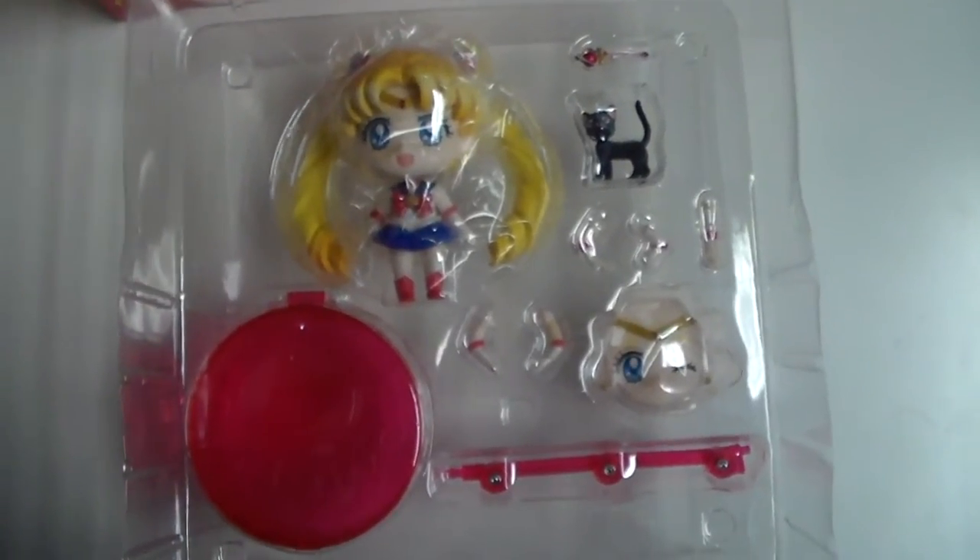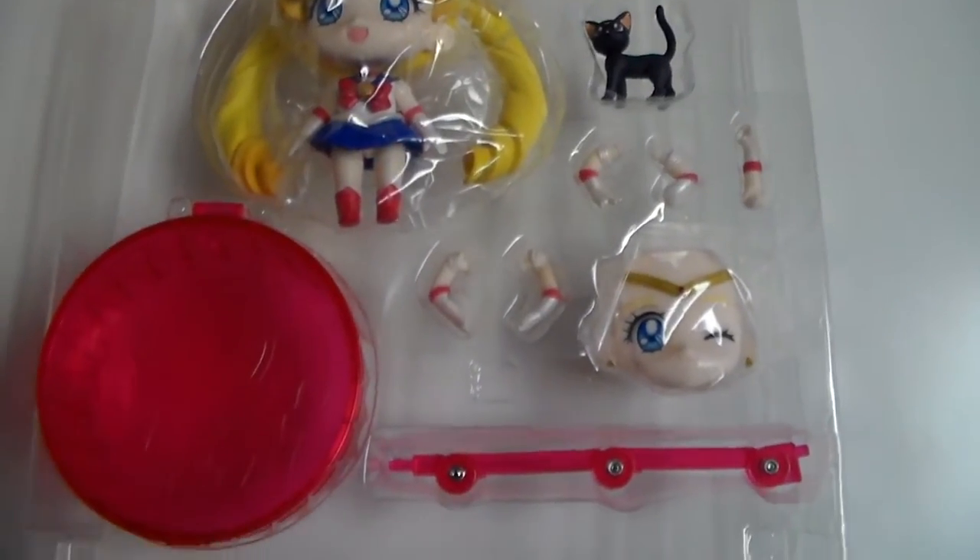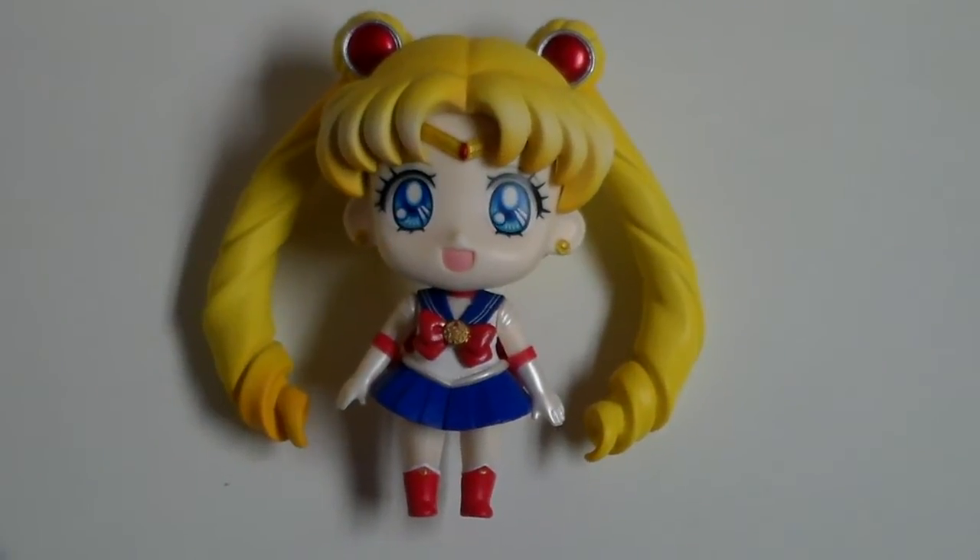Here is how it looks like outside of the box. It comes with two plastic layers and all of it is surrounded by tape. Let's take a look at the figure.